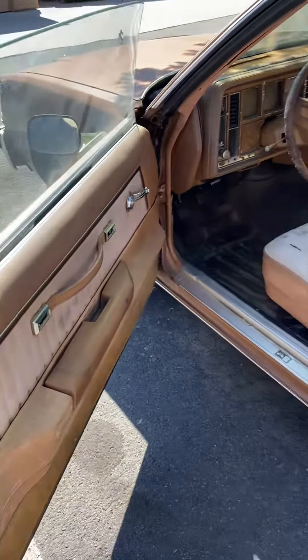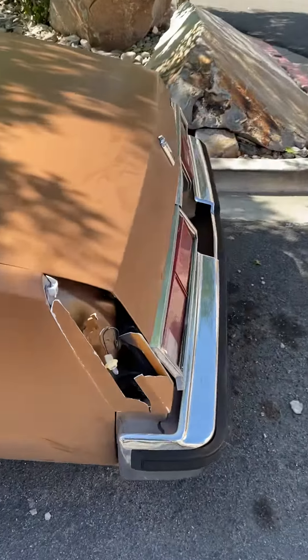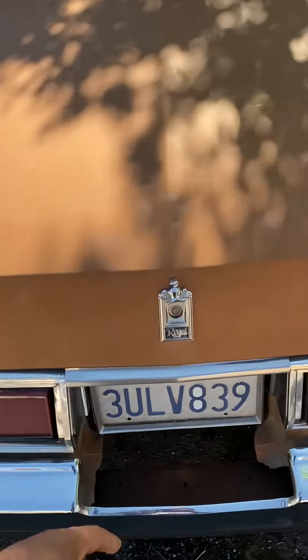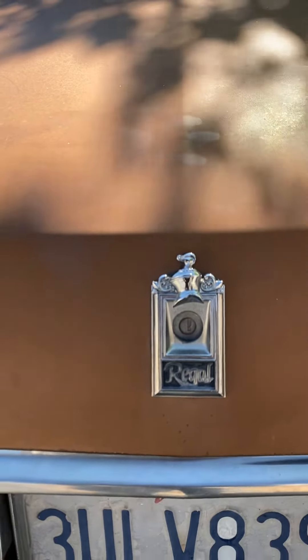Yeah, I'm gonna get this thing running in a good way. The other rims are in the trunk — I'm gonna do a video on that. I gotta get this back side piece; I'm gonna have to drill it out, drill out that lock.